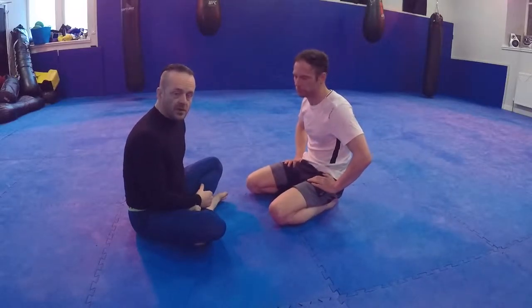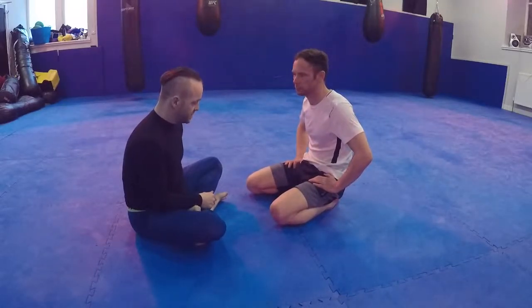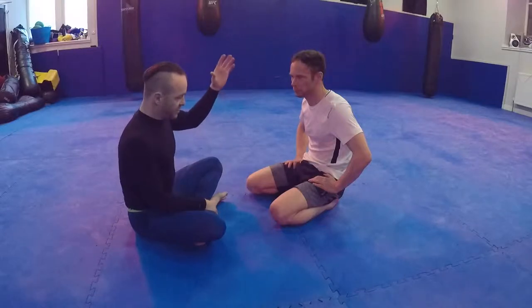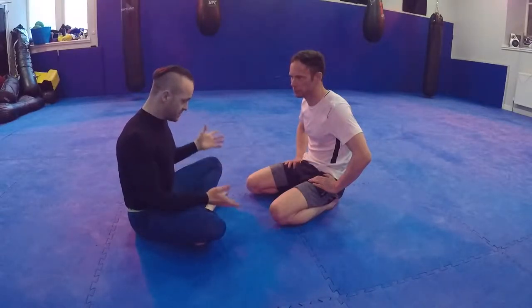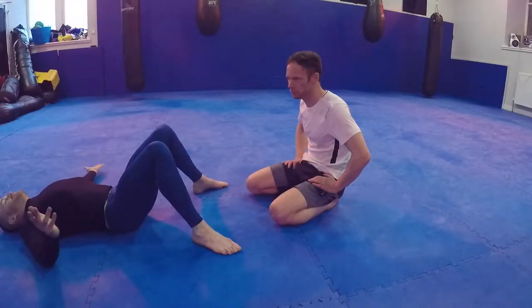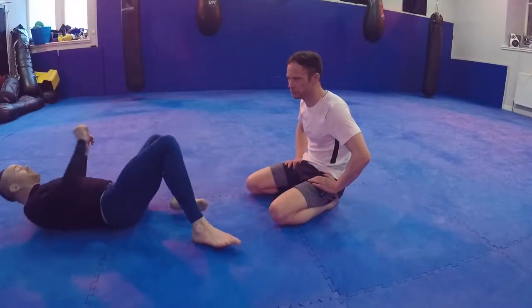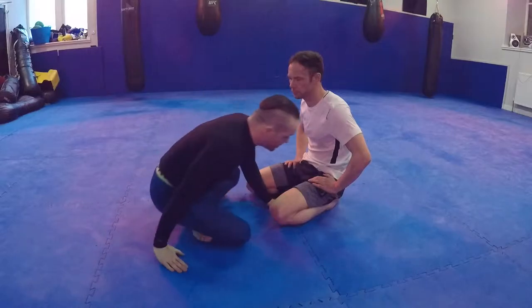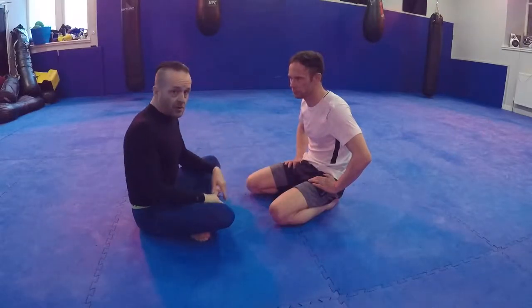I'm going to look at a basic butterfly guard. Butterfly guard is like a halfway up, halfway down kind of position - you can see me lying down. In wrestling this would be a bad place to be, the more I can get up the better. I use butterfly guard because it's in between being able to get to my knees and go forward and stand up.